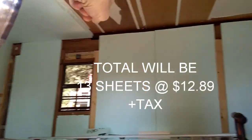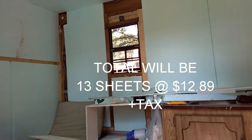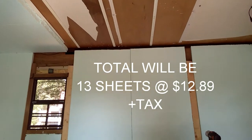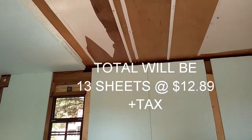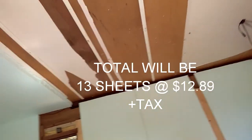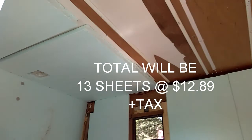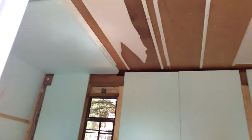I got three more sheets to go. I bought ten sheets total for the walls at $12.89 a sheet. And then I need three more sheets to do the ceiling. So I decided yeah, the ceiling can be done too — that's an extra bonus in the installation.